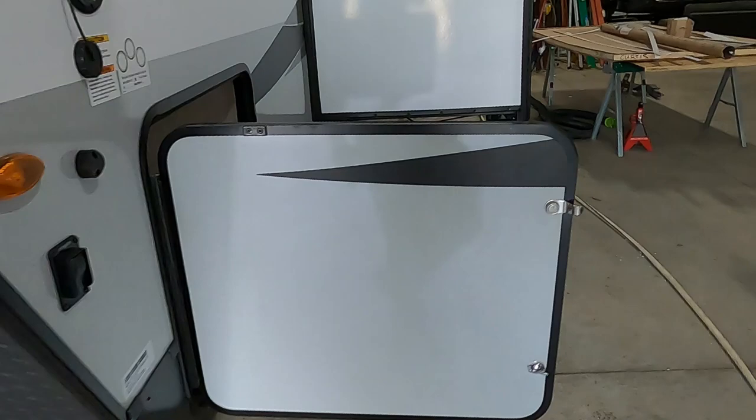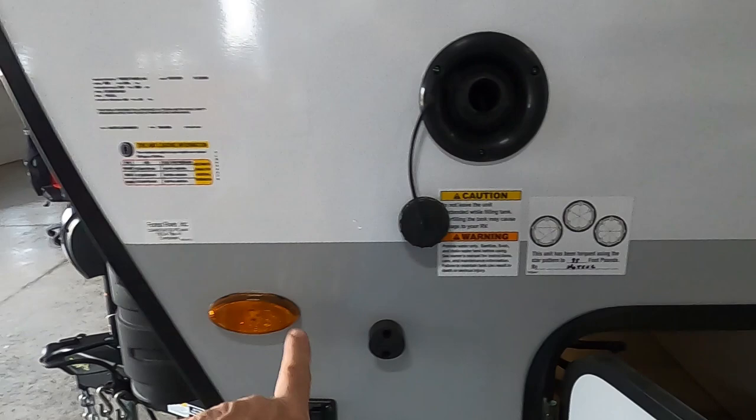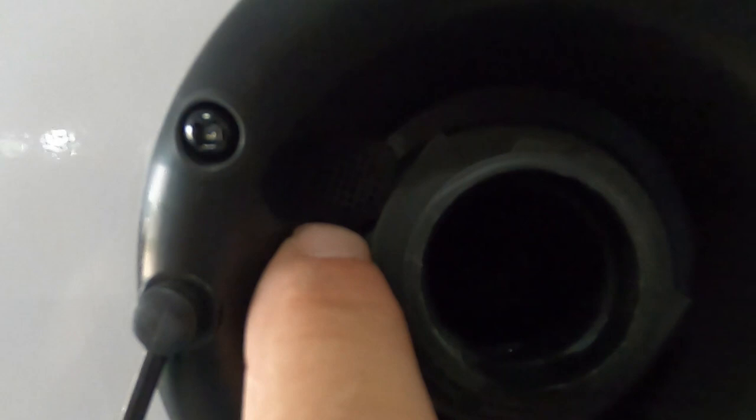Now if we're going to boondock or dry camp, we've got a two-step process to go through. We start at the front of our off-campsite — driver's side of your tow vehicle — at our potable water tank. No need for a water pressure regulator here; simply gravity fill this with a hose.